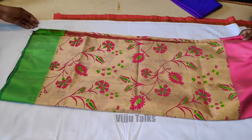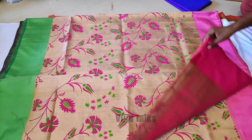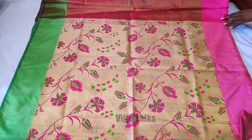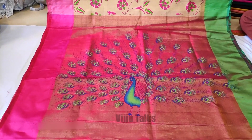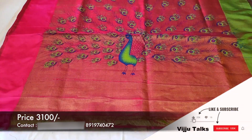The next model is the printed pattern of the Uppada Tissue — this is a printed pattern. It has a beautiful pearl color and a beautiful overall color. It is awesome, featuring a peacock highlight with different patterns and different colors.